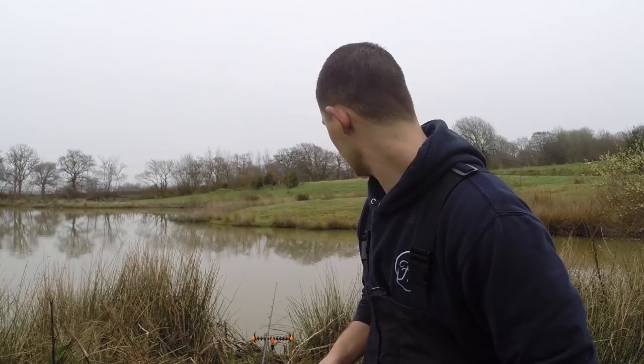The good thing about tench is you can generally tell when they're in an area because they'll dirty the water up and you'll see them start bubbling and fizzing where they're rooting around on the bottom. Hopefully I'll get to show you a tench.